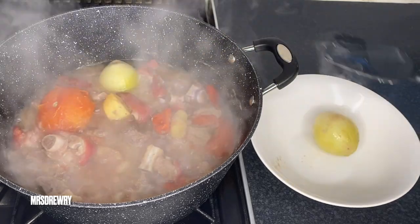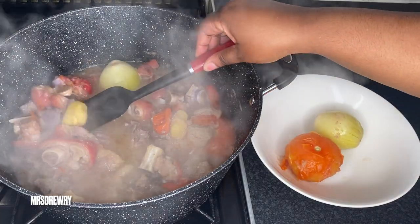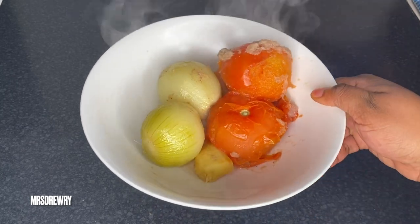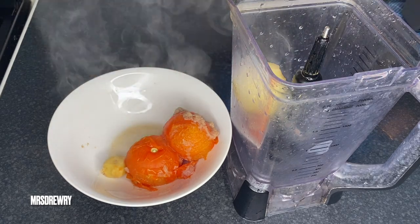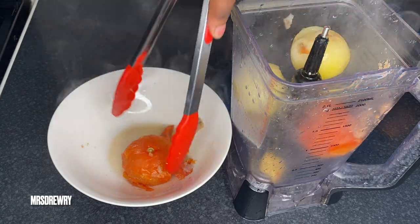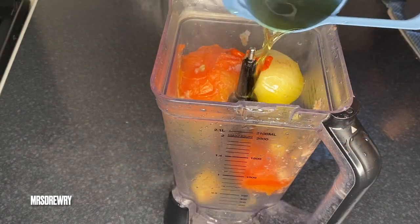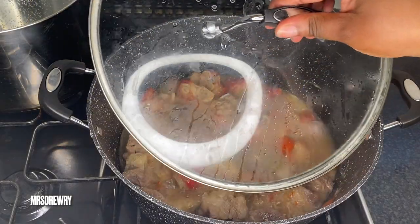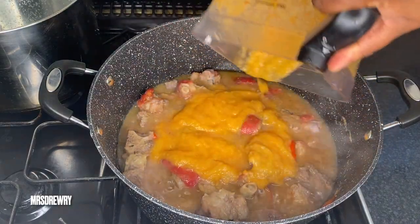After 20 minutes my onions, tomatoes, ginger, and pepper are soft and I am going to take them out of the pot. Next step — very easy — I'm going to put everything in my blender and blend it straight away. By the way, you could also cook the veggies directly with the spinach if you wanted to. I'm blending it with one cup of the water I cooked my spinach in, until everything is nicely blended and smooth, and then I'm going to add it back.